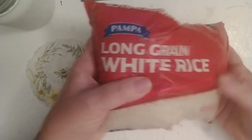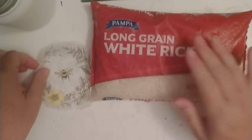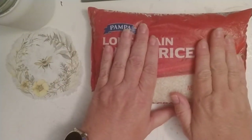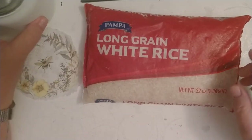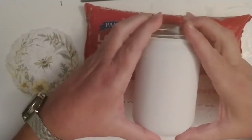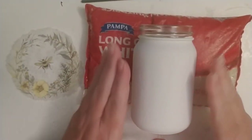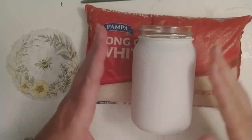To hold the jar steady, I use a bag of long-grain white rice — fancy me! I got this bag from the Dollar Tree and I've had it since I began this project. I like how it holds everything in place: I can set my jar right in it, push it down, and it doesn't roll around, which is really important when you're trying to apply the napkin.